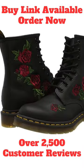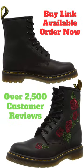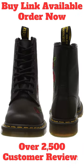The boot is built on top of the iconic air wear bouncing soles and is a Goodyear welted product. It retains classic Doc's DNA, like grooved edges on its air-cushioned sole, yellow welt stitching, and a scripted heel loop.